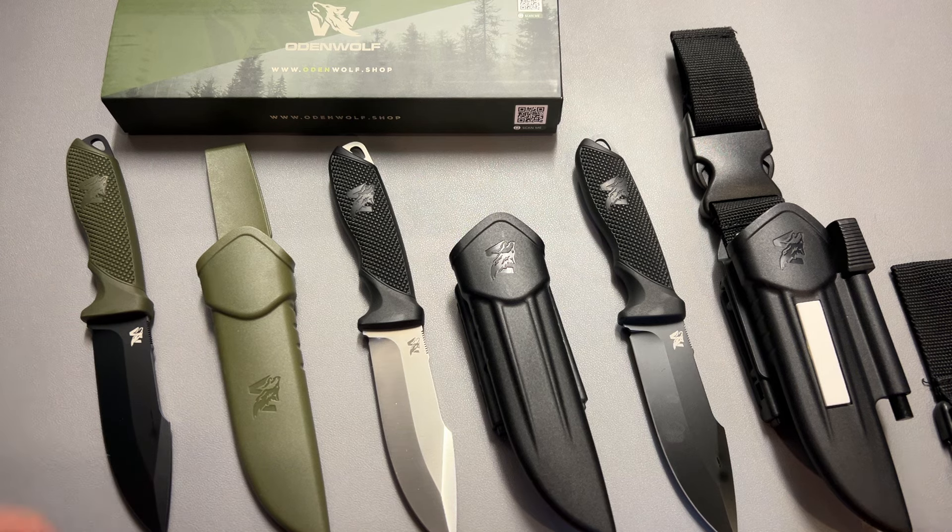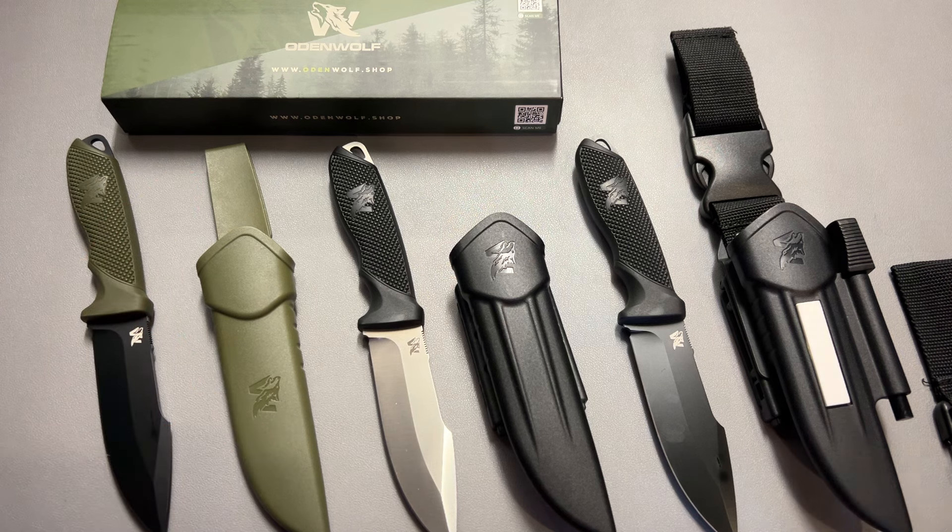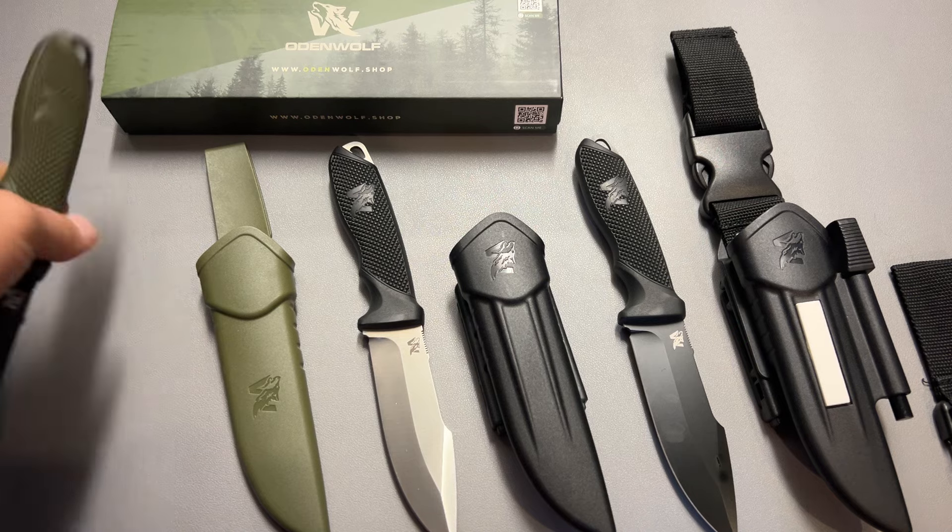Odenwolf saw that video and wanted to send out the W1, W2, and W3 fixed blade knife and wanted me to feature them in a video, so I said sure, send them over. Let's take a look — and again they have another budget banger. This thing is absolutely awesome for the price point.